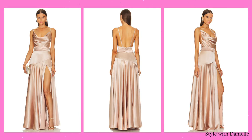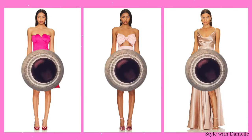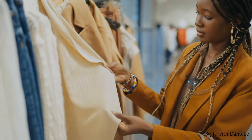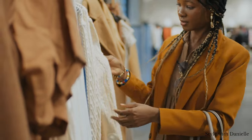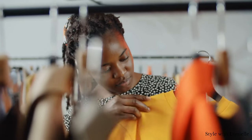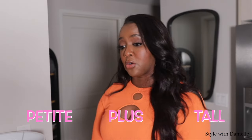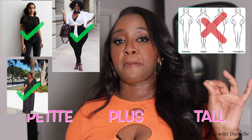Don't get too hung up on the specific examples I'm showing here because you might be watching this video when these are sold out — this is just to give you an idea of what to look for when you're shopping. Of course, if you see something that you love, I would love for you to shop it in the description box. But again, this is just a guideline so you know what to look for. Now, petite, plus, and tall — as I've said many times, these are body sizes and not body types.